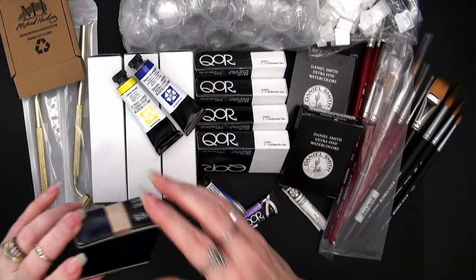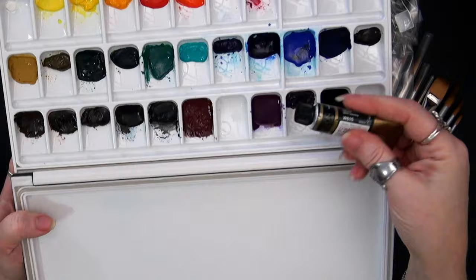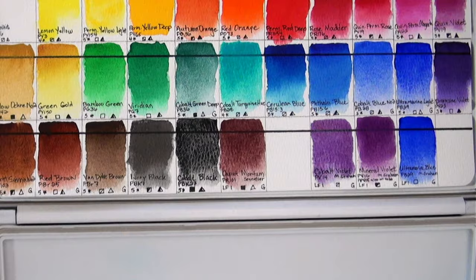There's also the Mission Gold addition. If you saw my video on the Mission Gold Pure Pigment set, when I was looking at the color chart I thought there was one more I'd like to add — the Cobalt Black, PBK27. It's right here and it's a gorgeous granulating color. I've swatched that out on my card.